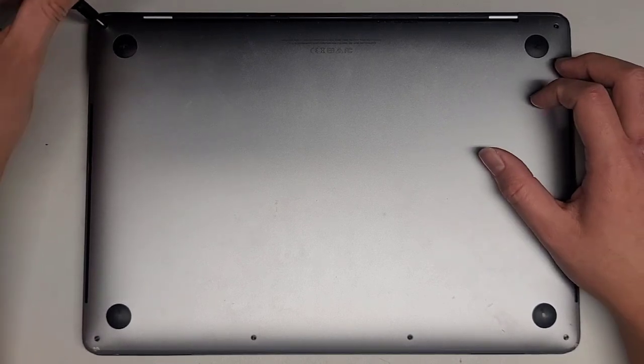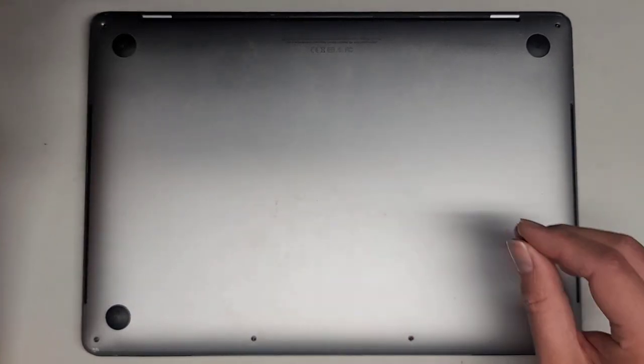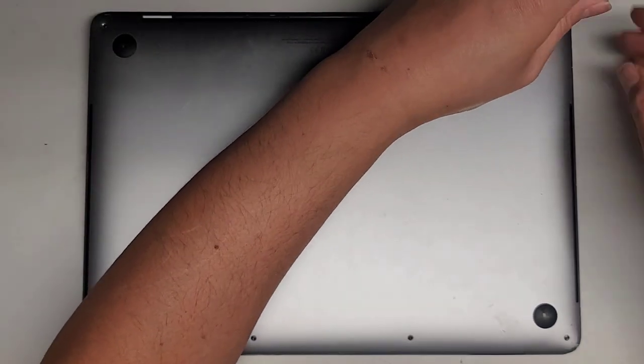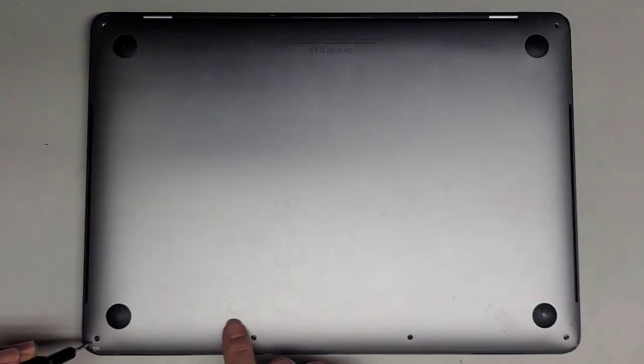We're going to use the Pentalobe 1.2 or P5 screwdriver first and remove all the bottom screws. You want to keep all the screws in order — I put them flat side down in the pattern I remove them. There are two back here by the hinges and then four down here.